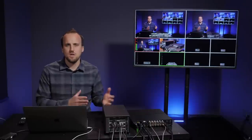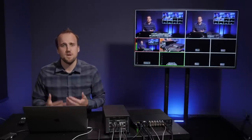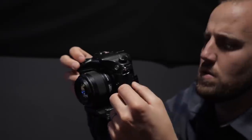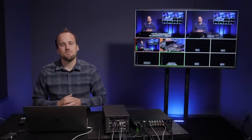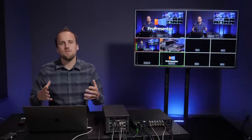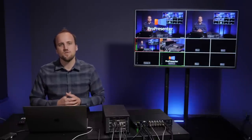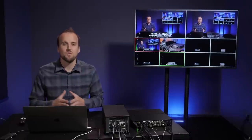First I want to walk you through the essential gear and software you're going to need, and I'll give some specific recommendations based on your church's size as well as your specific production goals. Then I'm going to demo all this gear and software for you right here in my studio so you can get an idea of what the end product will look like. My goal is to really demystify the world of ATEM video switchers so you can have confidence and clarity when you go about building the system for your church.